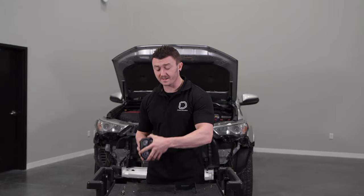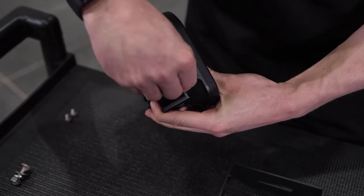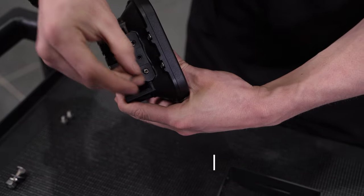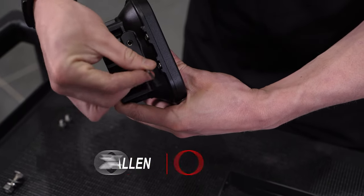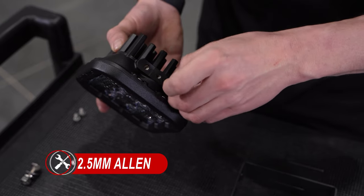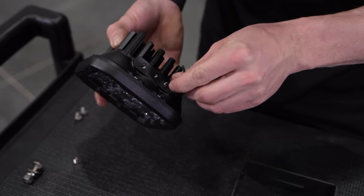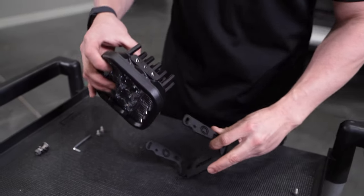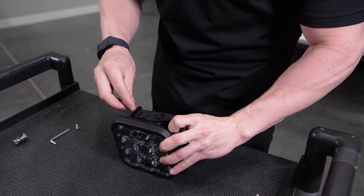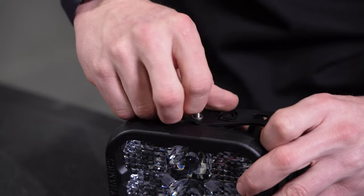We're now ready to assemble our SS5s to our universal brackets. We'll first thread in our set screw on both sides on the bottom hole of our SS5s, with the open end of our set screw facing outward using a 2.5mm Allen. We can then take our SS5s and slide it over our universal bracket and secure it using our 4 5/32nds bolts and washers, leaving it only hand tight so we can leave room for adjustment later.